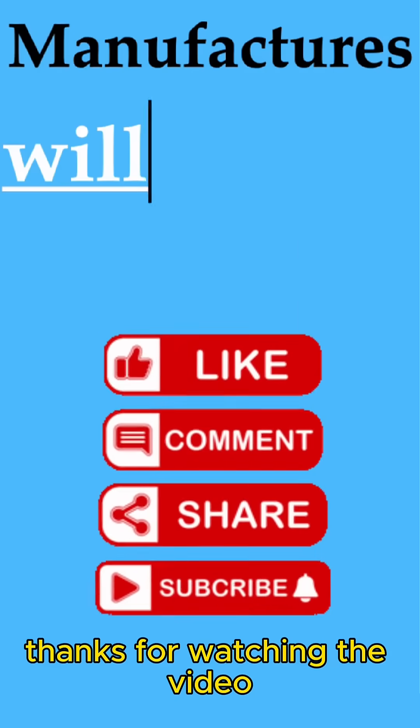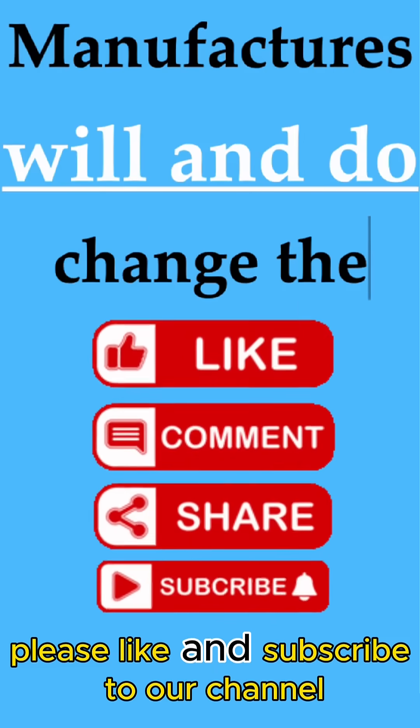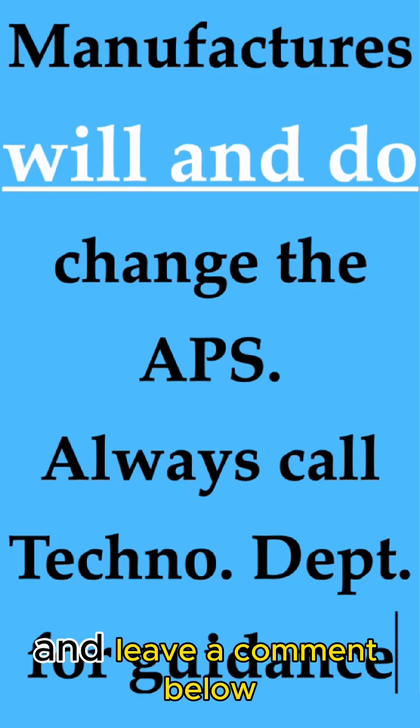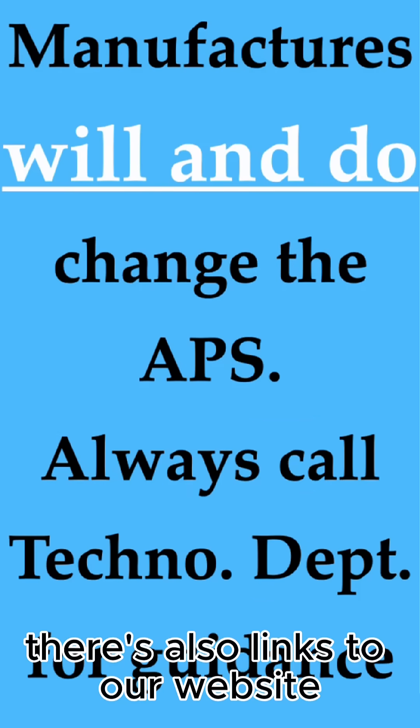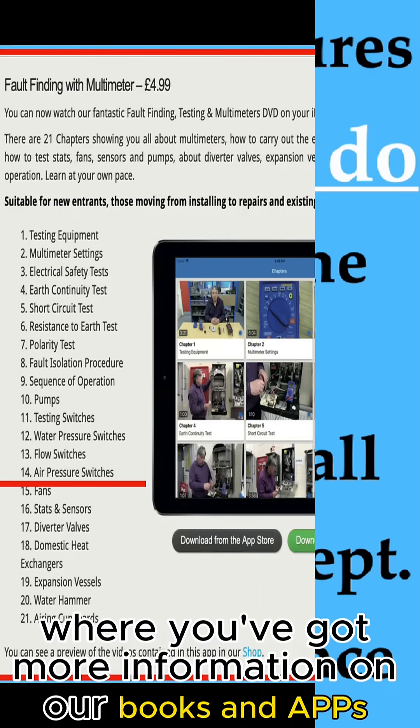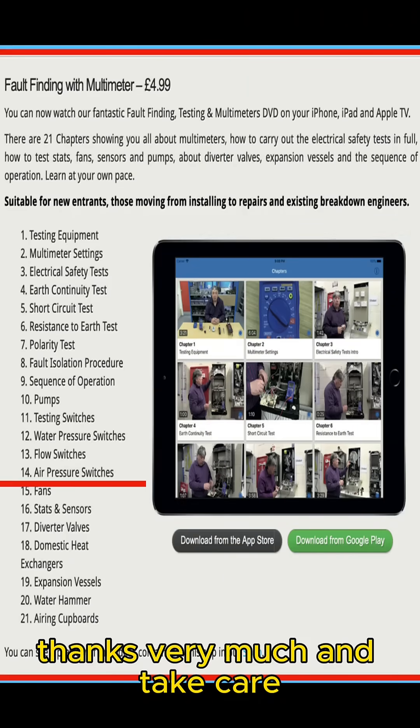Thanks for watching the video. Please like and subscribe to our channel and leave a comment below. There are also links to our website, mrcomby.com, where you'll find more information on our books and apps. Thanks very much and take care.